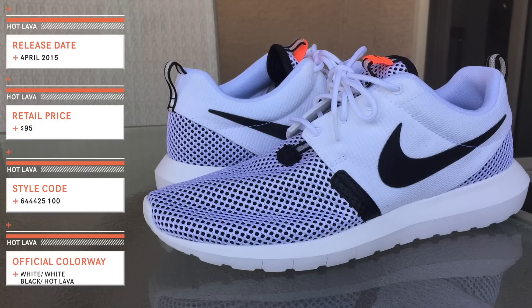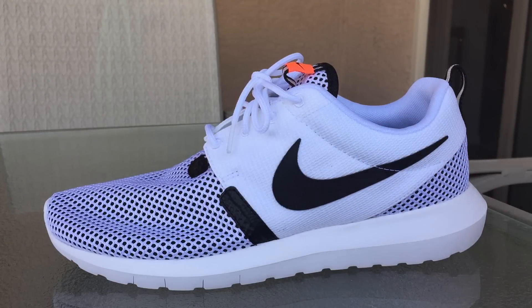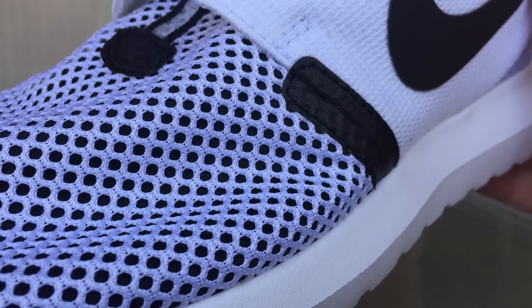When it comes to the Natural Motion Breeze, we have a full mesh upper with an underlay of black for the forefoot and heel portions of the shoe. For the mid, we have a softer type mesh for the panels, then we have hits of black and of course a black swoosh.